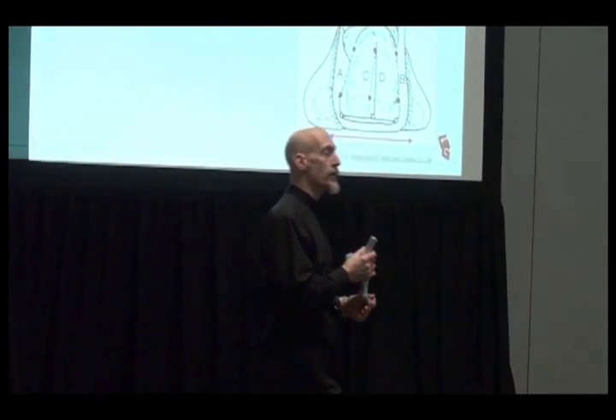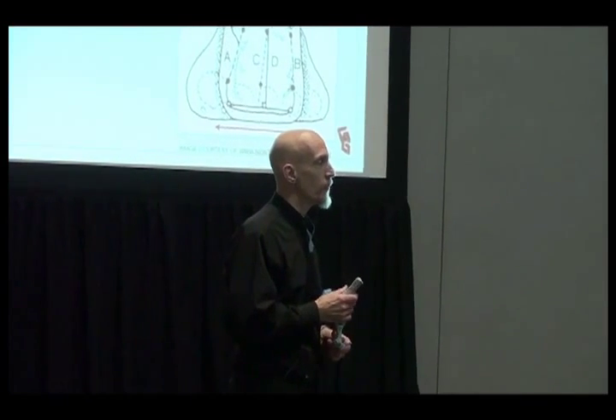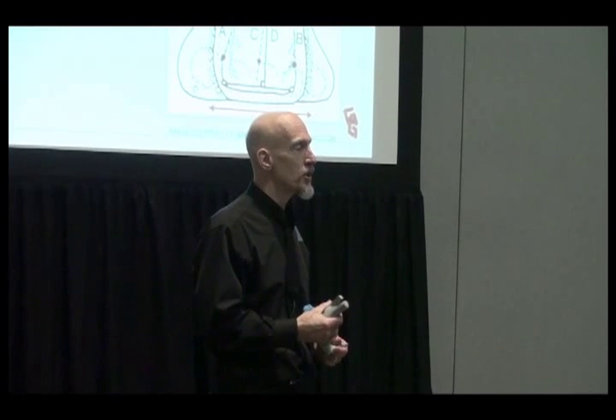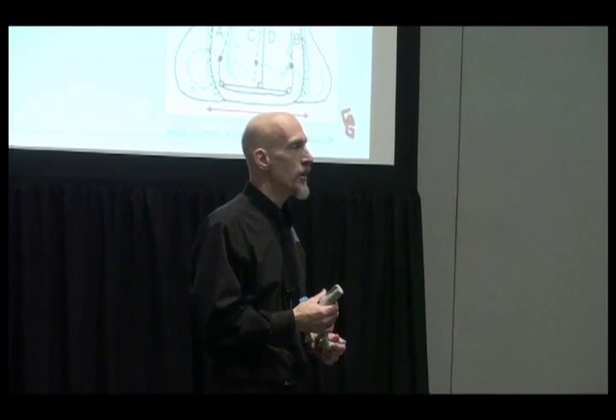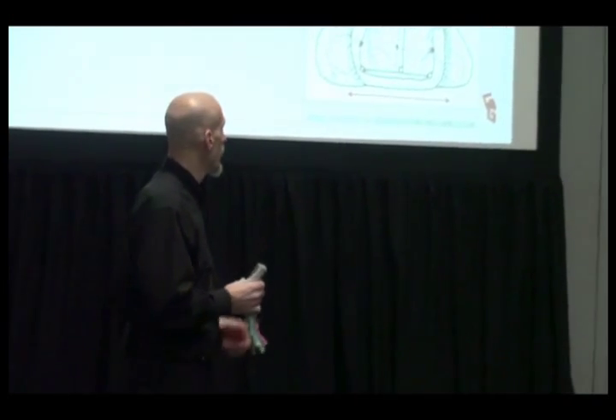If the foot's too rigid, now I have no shock absorption, and that can create a problem. So I'm either going to have to give them a lot of cushioning in that shoe — though cushioning is sort of one of those myth things — or potentially teach them how to walk a little bit better. And that's something we talk about in level three courses.